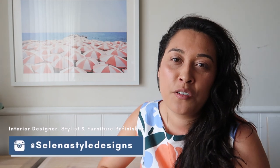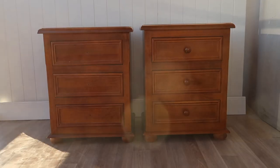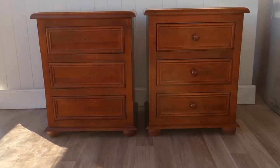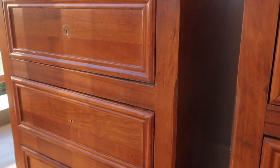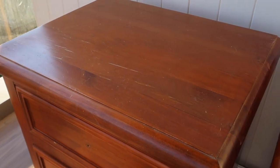Hi friends, welcome back to the channel. A warm welcome if you're new here. I'm Selina, the interior stylist, designer and furniture finisher based in Sydney behind the channel. On today's video I'm going to be showing you how you can create a high-end furniture look for less. These bedsides are really well made but the only thing they're lacking is just a bit of personality and style. Today's video is all about how I transform these rather outdated but beautifully made bedsides into something high-end and refreshed.